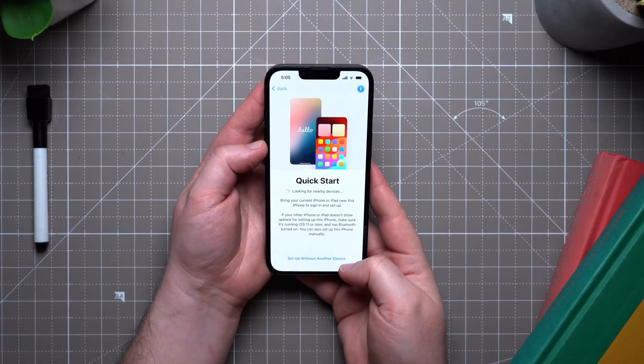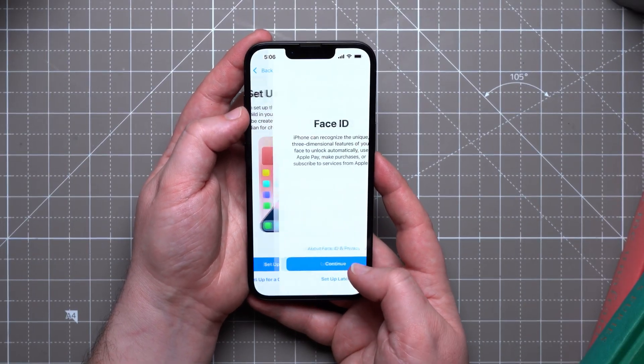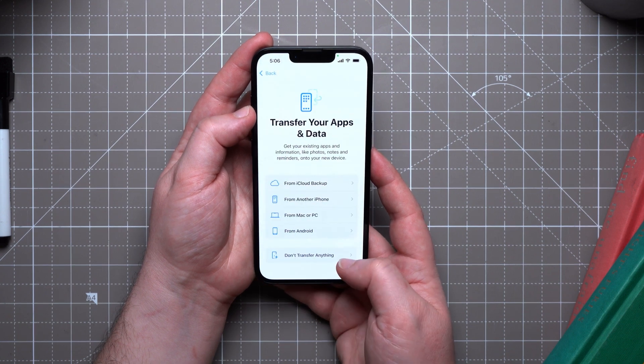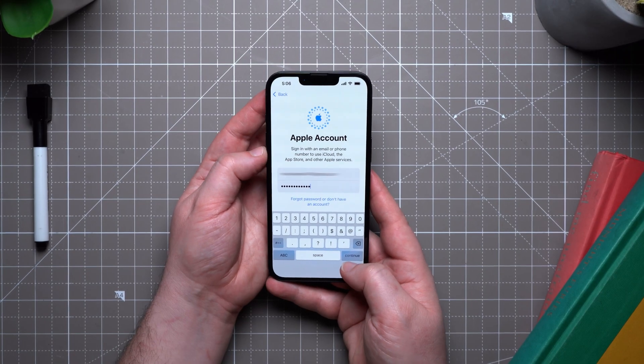All your data should transfer over to your new iPhone. It will take a little time depending on how many photos and apps you have, so just be a little patient. That said, you can also skip all of this and just set up your iPhone as a new iPhone — start from scratch, just have your Apple ID information at the ready and follow the on-screen prompts.